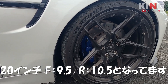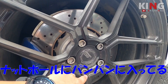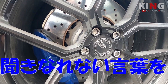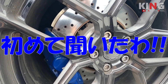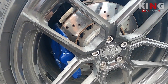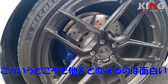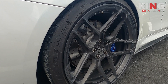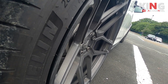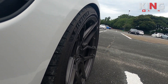これが20インチで、フロントは9.5、リアは10.5ですね。このナットホールのところにパンパンに入ってるのがチタンボルト。聞き慣れない言葉ですが、つけてる人少ないですよ本当に。こういうところでちょっと他と変えてくるのがまた面白いですね。コンケーブが深いですね、フロントもリアも。これが一番深いやつです。